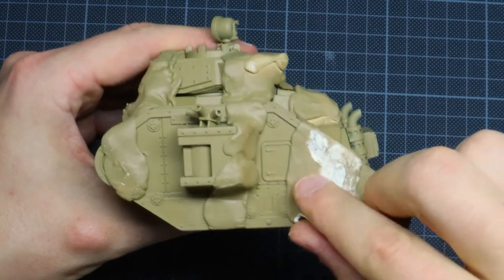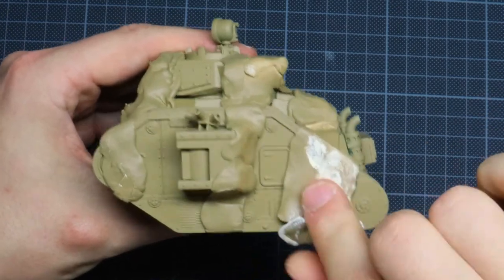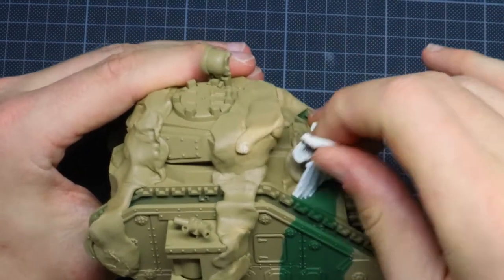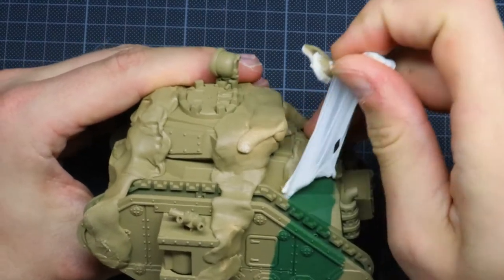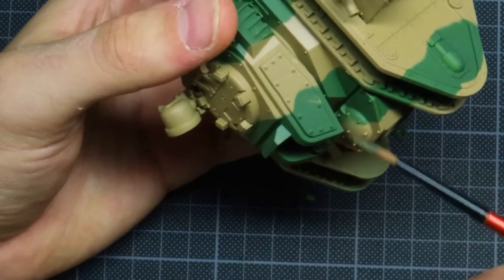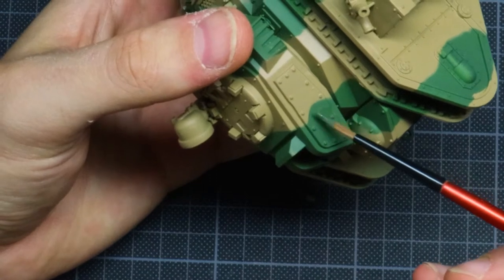Once it's dry, you're going to have the most satisfying part — just removing the blue tack. You're going to see the nice green line appear again. If it's a bit fuzzy on the sides, not a big deal; we're just going to correct it with some green primer and we're going to do the same with the Zandri Dust.